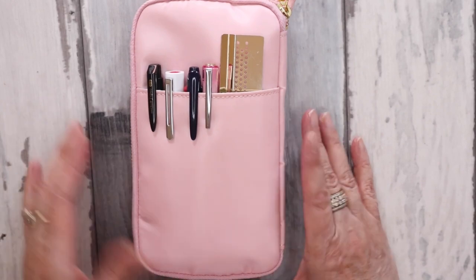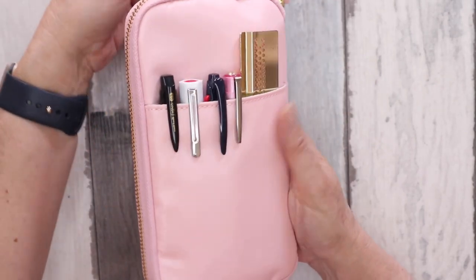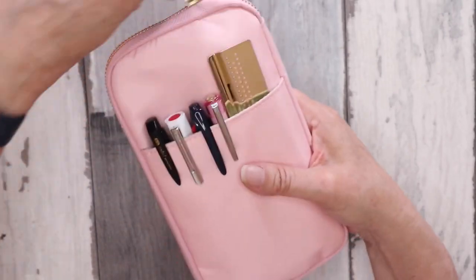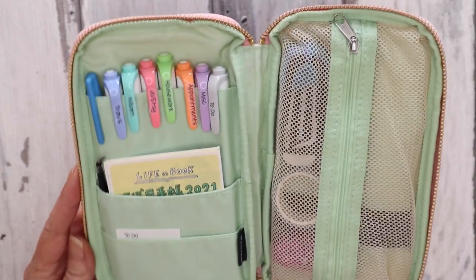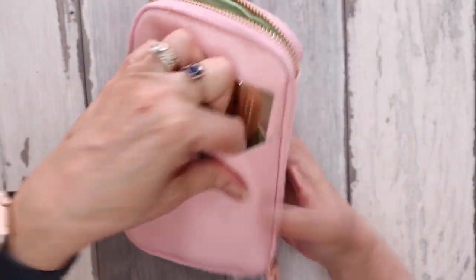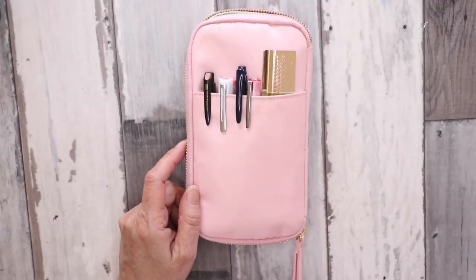So that's my bullet journal setup for 2021. Now this is my pen case, which I got from Hobonichi. It is a sort of baby pink with gold hardware and gold zipper, and what I think is described as mint — but it's a bit brighter than that — green on the inside. On the front you have a very deep pocket that goes the full length.